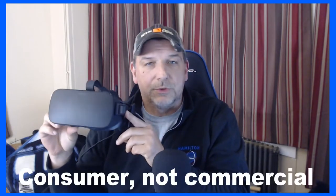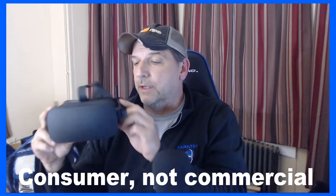I'm here to give you my first impressions on the Oculus Rift S. This is actually the third Oculus — the CV1 — which is what most commercial gamers have been playing with for quite a while now, and it's a great headset.